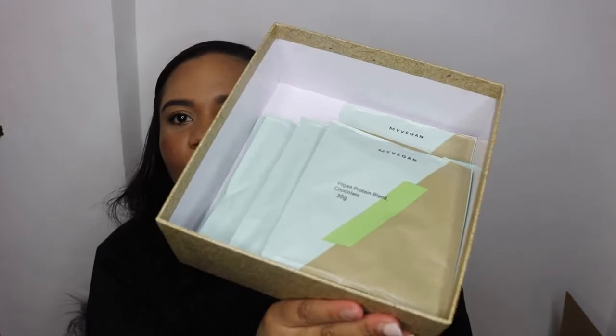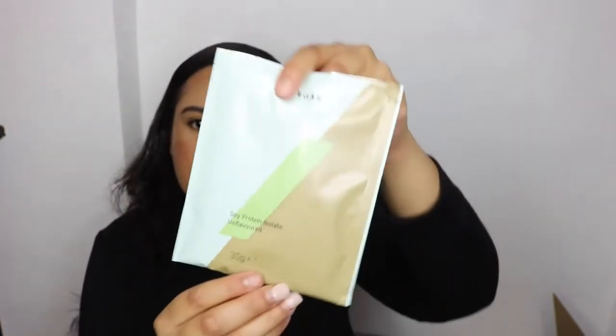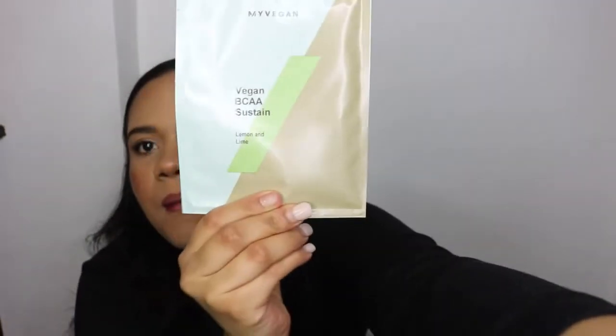There are quite a few things in here. They've got their Vegan Protein Blend in chocolate flavor, Soy Protein Isolate in vanilla, and an unflavored Soy Protein Isolate. They also have flavored options for their pea protein — I've got coffee and walnut, salted caramel, and strawberry vegan protein blend. Plus another pea protein isolate in chocolate and the Vegan BCAA Sustain in lemon and lime.